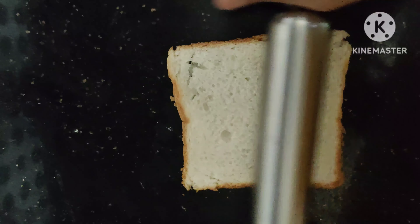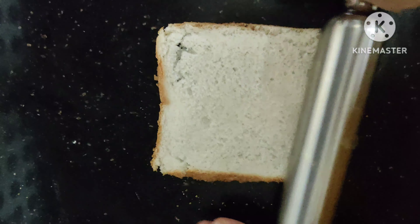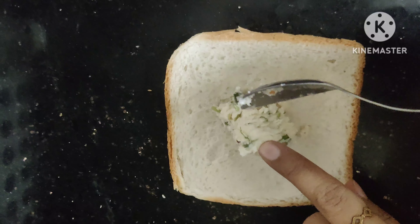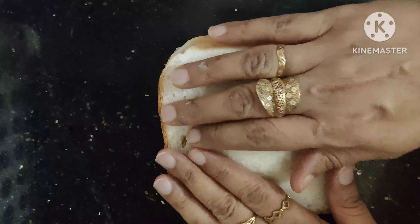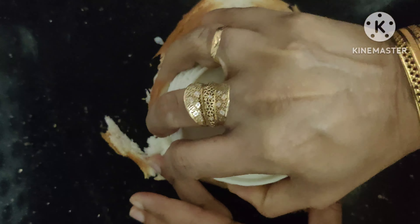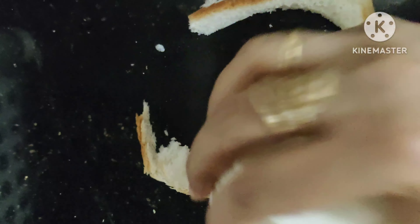Now I am adding bread. I am using two bread slices because we need to make a paneer pocket. I will add our paneer filling between the bread slices, then seal it into a ball shape.